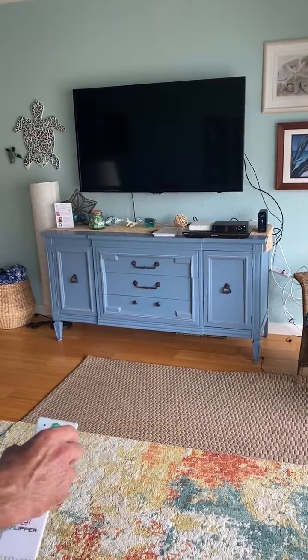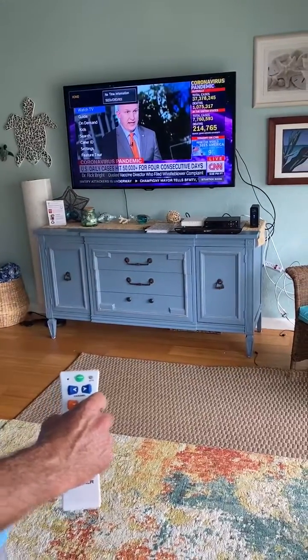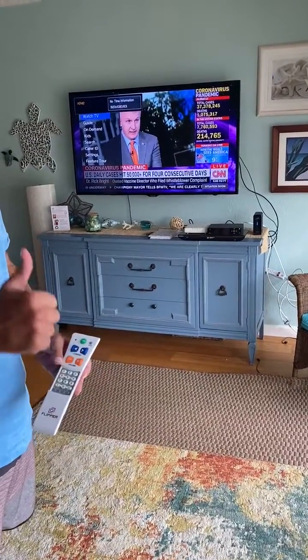These devices take time to power up and power down, so you just need to give it a little time.